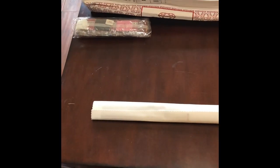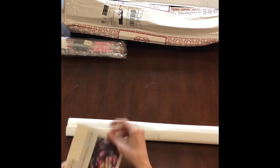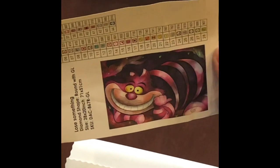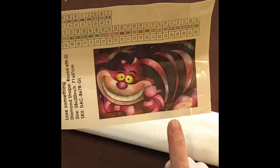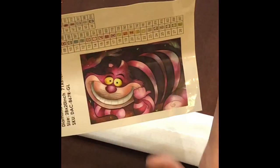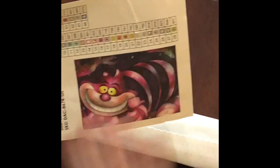What image did I get? It's the Cheshire Cat and it's entitled 'Lose Something' — because of course he's lost his body. He is precious. There was another cat that Diamond Art Club released a couple of weeks ago that seemed a little sinister to me. I like the more happy, cartoony one. For those of you who liked the first cat, it was gorgeous as well — I just like this image.